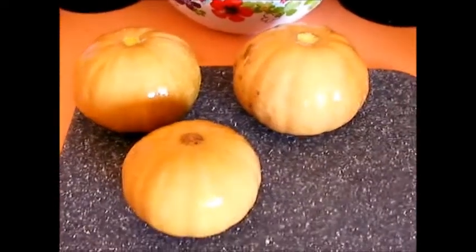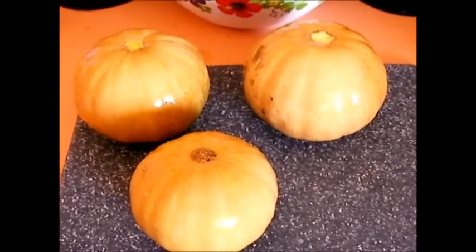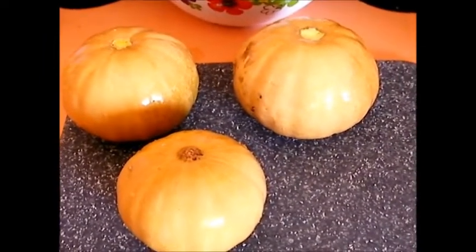It's about 15 minutes later and it's almost up to 250 degrees right now, just after 15 minutes. I've got a few nice spaghetti pumpkins here. I'm going to split them in half, clean them out, and put them in the solar oven.